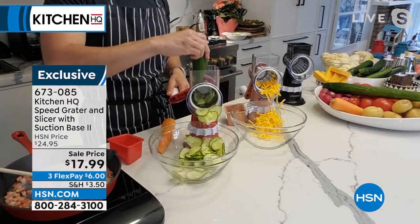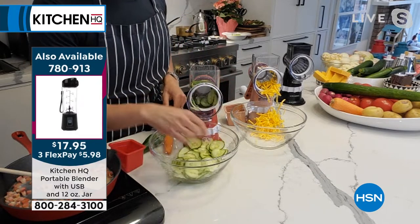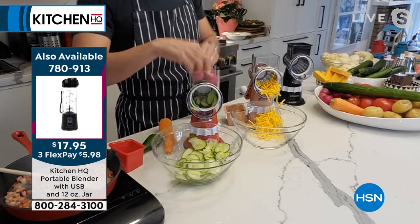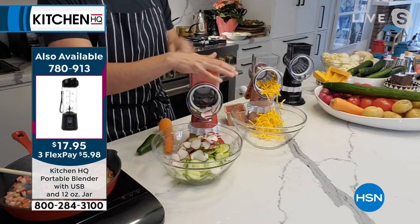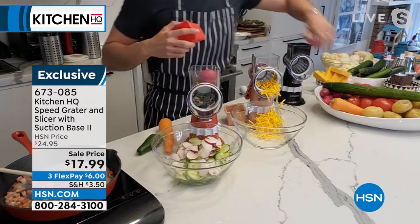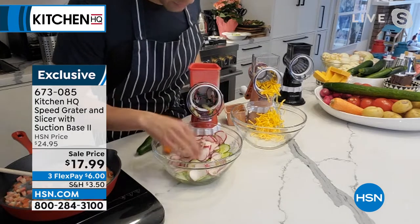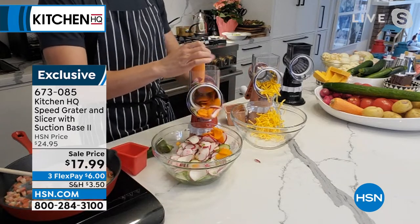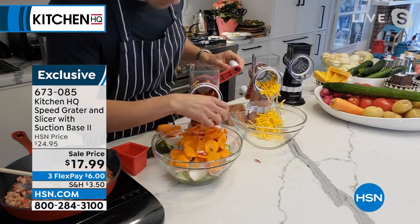I've got three radishes at the same time — your hands are nowhere near. Look at the speed and accuracy, everything the same. Your fingers are nowhere near the blade. This is replacing a box grater, your knife and cutting board, a mandolin — all these things, with ease and speed. It's so much easier than a mandolin, so much easier than anything I've ever used, including a food processor — especially a food processor. Those are such a pain to set up and hard to clean. Look at how fast and simple this is.